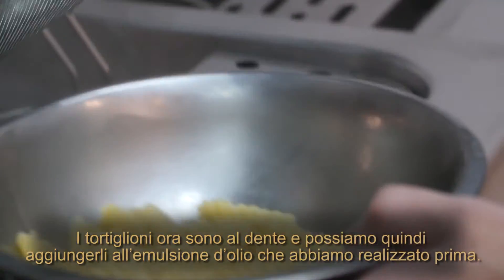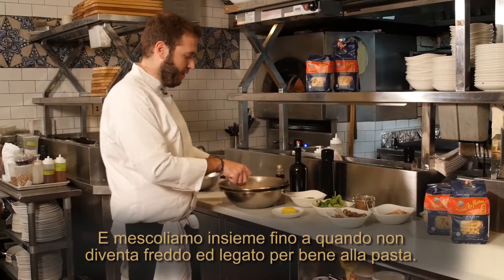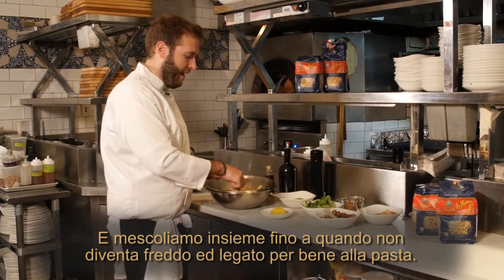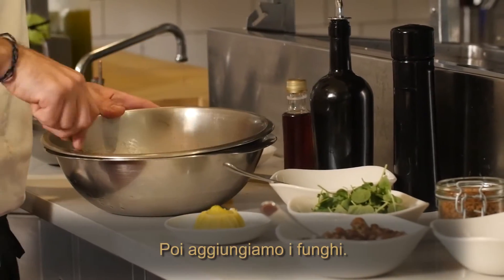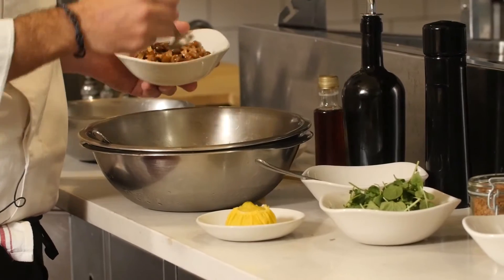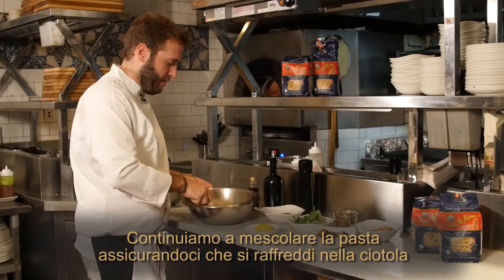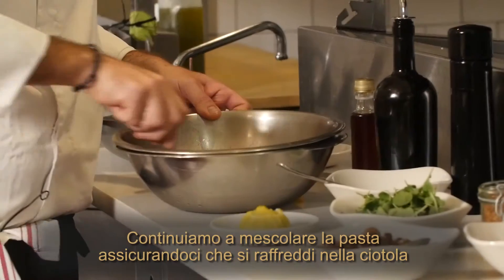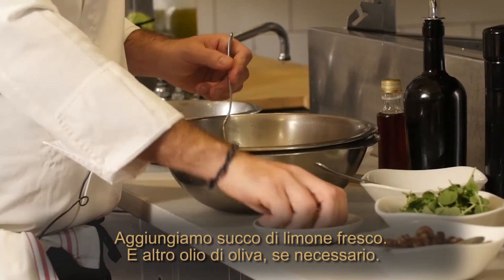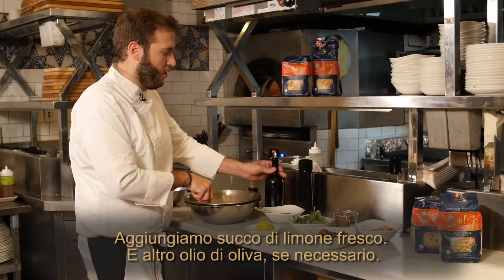The tortiglioni are now al dente, so we can add it into the oil emulsion we made and toss it together until it gets nice and cold and emulsified on the pasta. Then we will add the mushrooms. We keep moving the pasta to make sure it gets cold in the bowl, and we add a fresh squeeze of lemon and some more olive oil if needed.